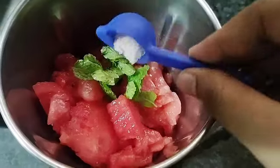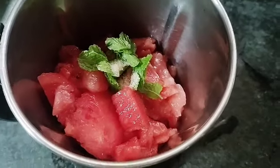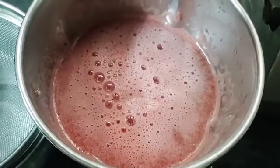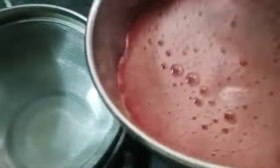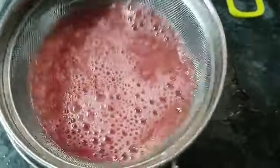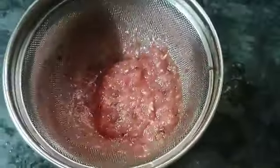Add mint leaves. Add lemon juice. Add salt. Add fresh juice — it's ready in about 4 to 5 minutes. Blend the watermelons until done.